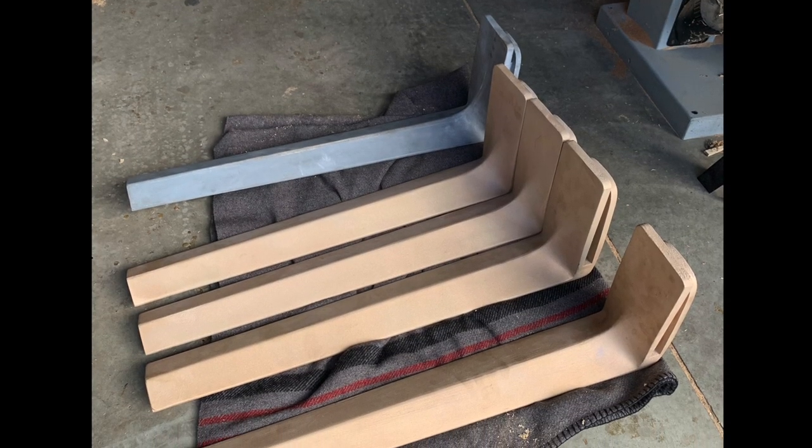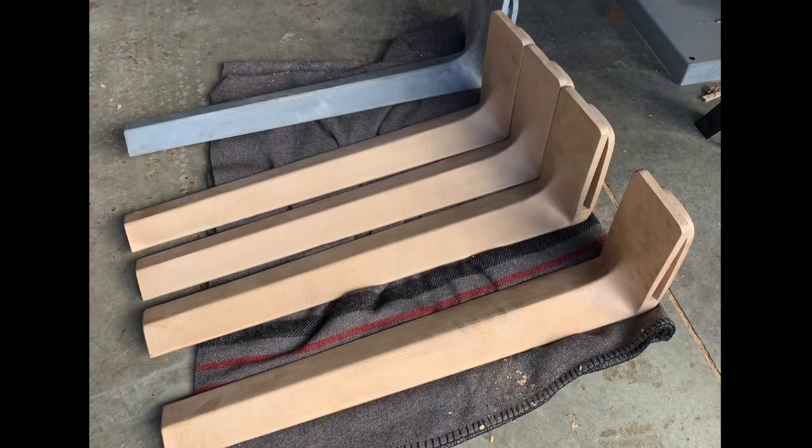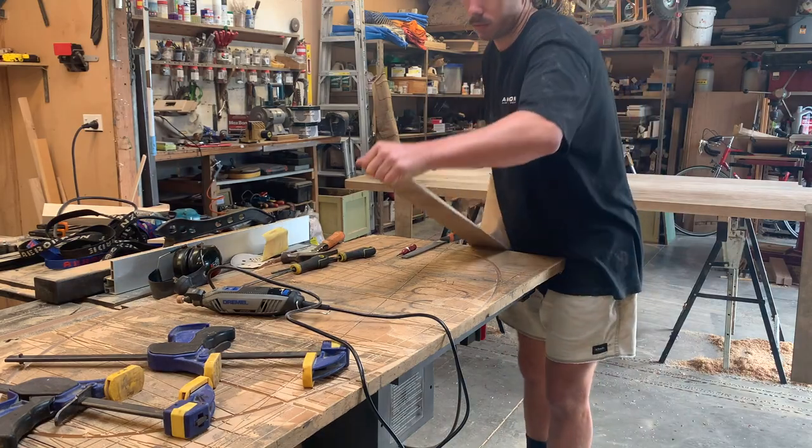With the legs back from the casting shop, it was time to refine them all just a little bit and get them ready for test fitting.